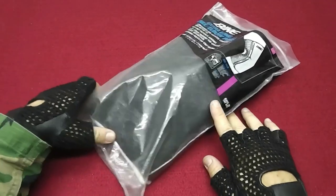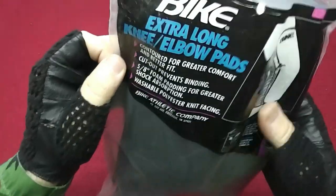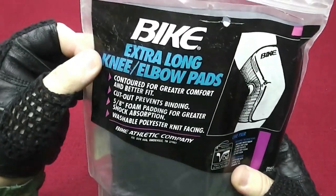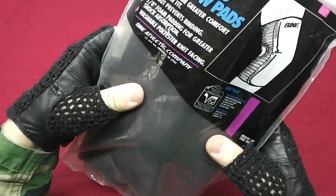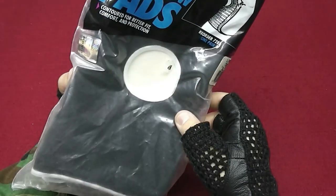Hey folks, welcome back, you're watching Tales of Gear. Today's video is about knee pads. The brand is Bike, and let me tell you why these are worth having in your collection and what you can use them for.